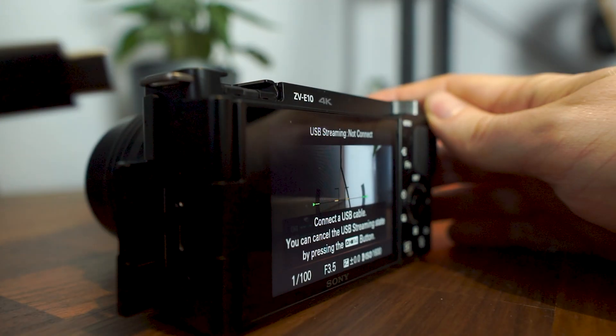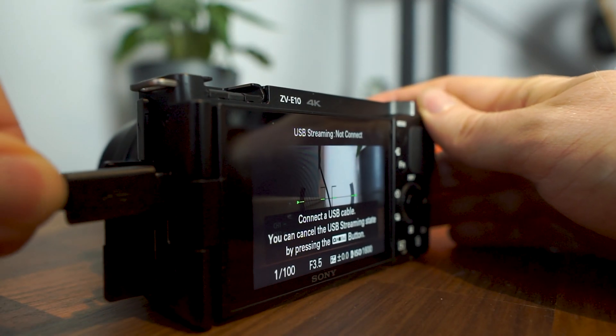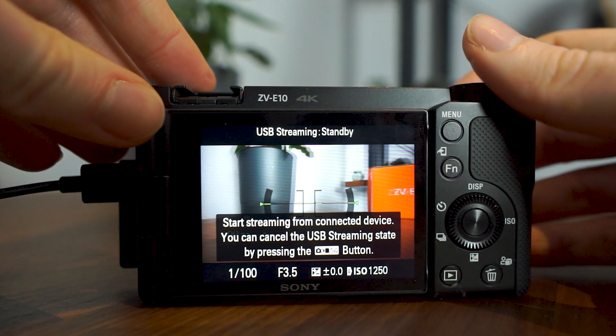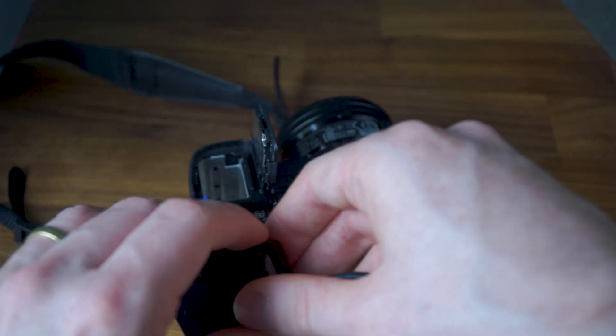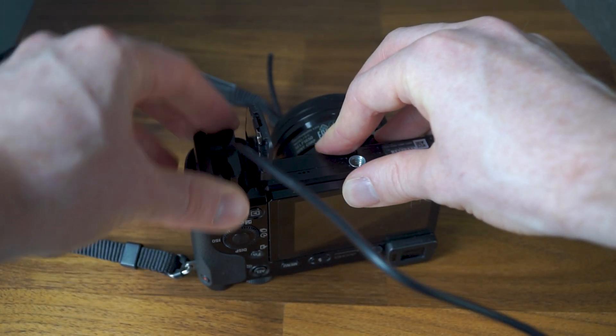The ZV-E10 streams over USB using a USB-C cable, which comes with the camera. This lets you use your camera as a webcam and also as a microphone. The USB cable carries the audio and video source from your camera to your computer and also provides the power. This means you're not relying on a battery, and you also don't need to use a dummy battery connected to your power outlet — great to do everything in one go without needing to buy anything extra.